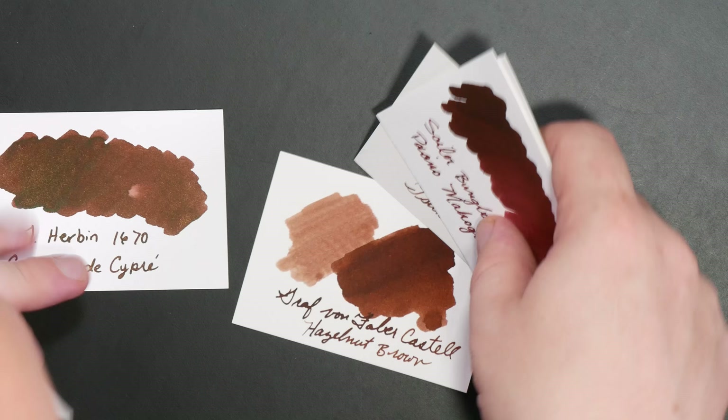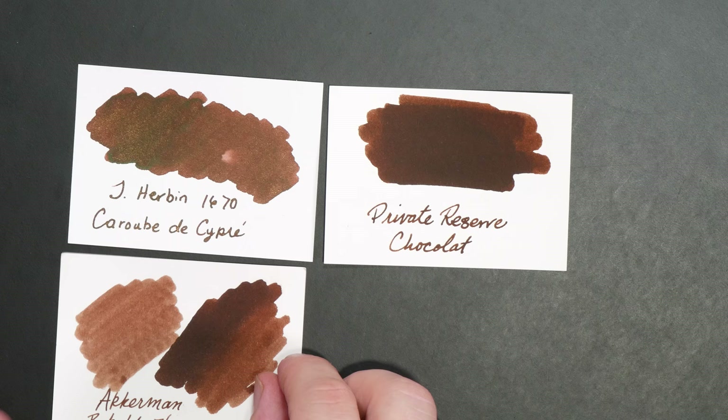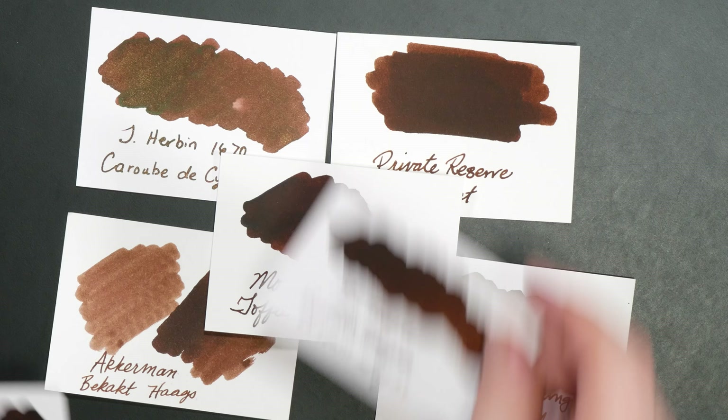The J. Herbin 1670 is kind of a unique color. If you were to remove the particulate, a couple of inks in here are pretty similar. I'd say probably Private Reserve Chocolat, the darker part of Becacht Hogs, Sailor Bung Box Kabayaki Eel, and Montblanc Toffee Brown would probably be the closest in color. So if you like the color but don't want the gold, those would be some alternatives to take a look at.